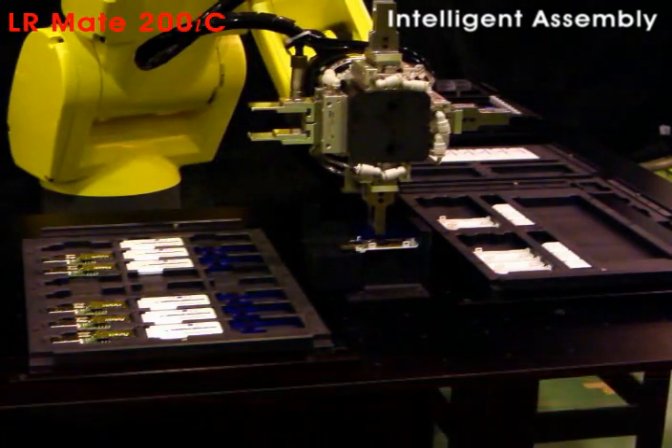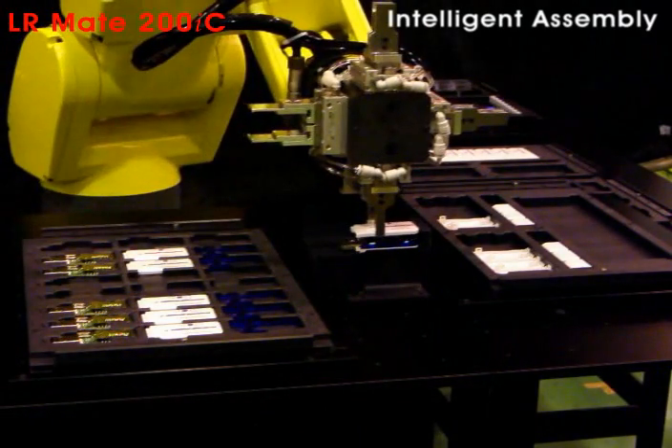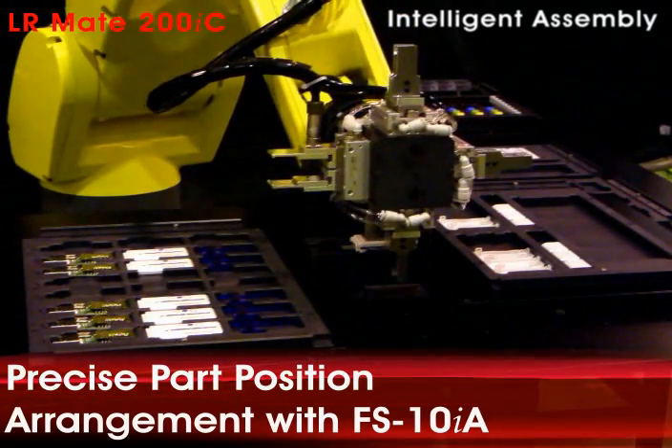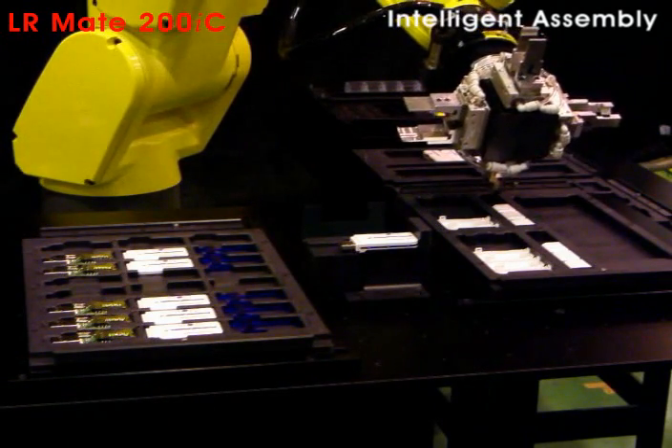six axes of articulation, a compact footprint, and offers complete flexibility. Part positioning during the assembly process is enhanced by precise touch sensing functions.